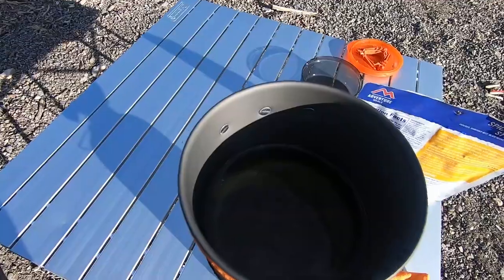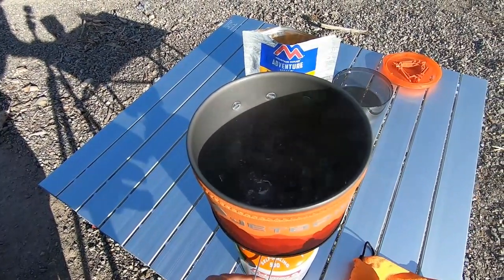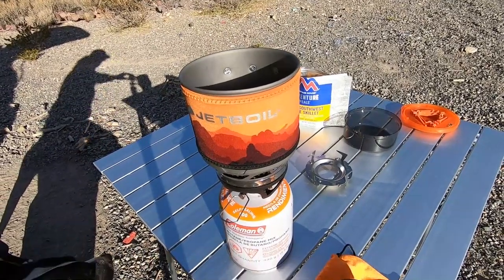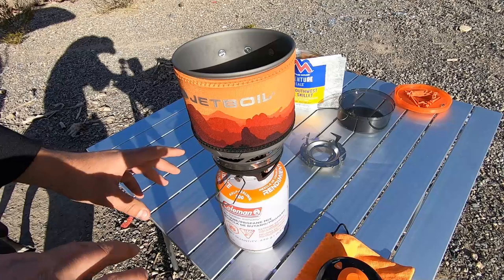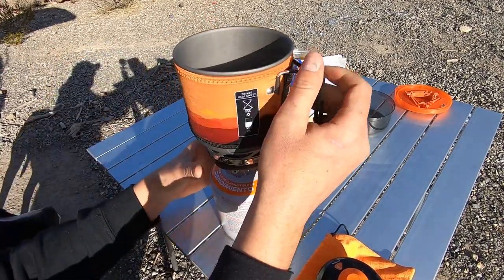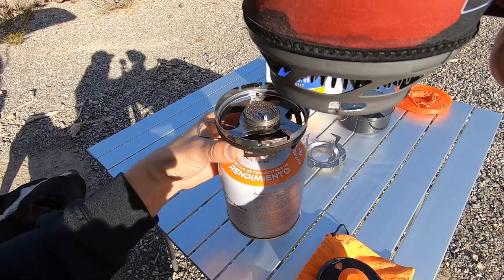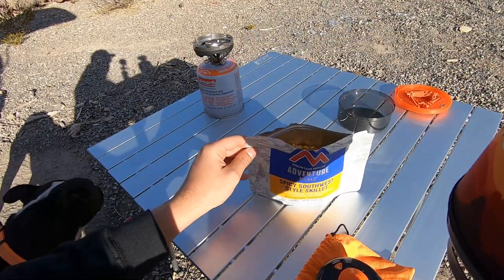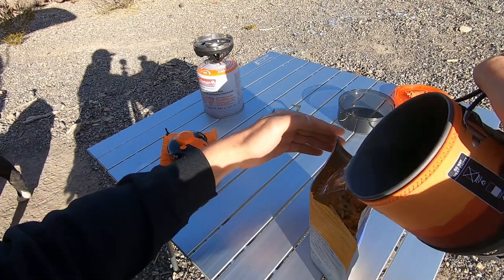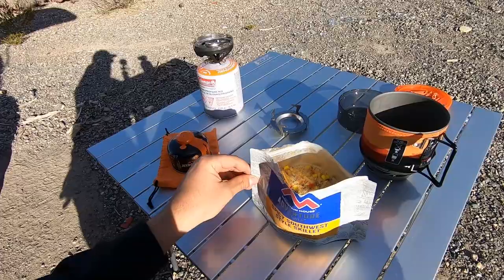Once this is boiled we'll pour it into our bag of Adventure Meals. Our water is boiling so I'm going to turn it down. Water is boiled — that took maybe a minute and that wasn't a lot of water at all. I've got the gas completely turned off. There's plastic on the burner you can grip by, because you don't want to grab the metal. I'll slightly unscrew it, put that aside, and slowly pour this in. Give it a stir, which is recommended, then close it up for about four minutes.